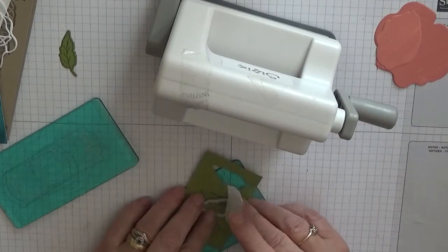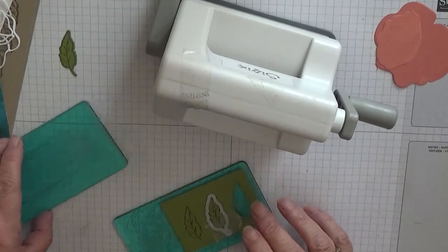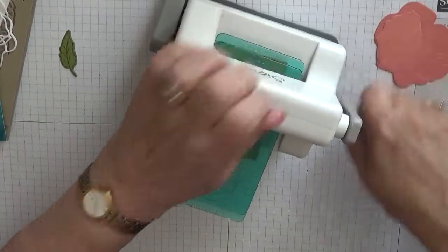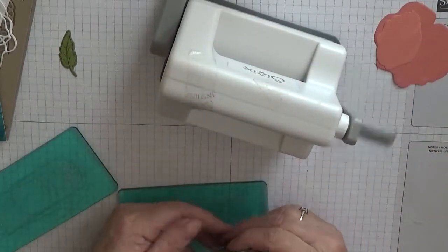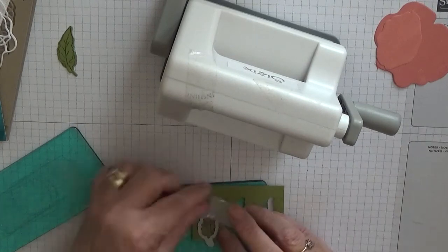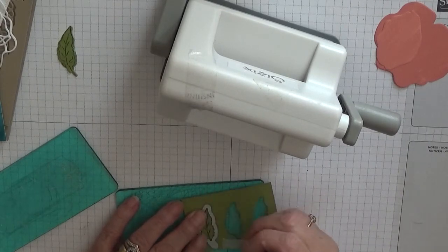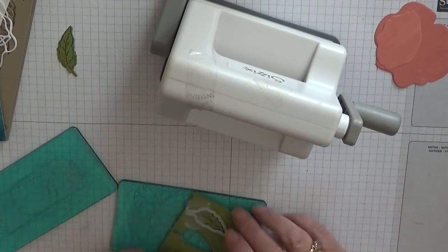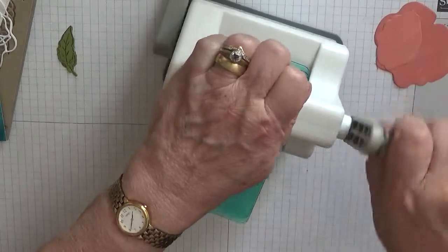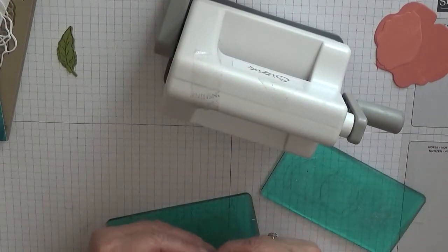I don't really need four but I'll cut it out anyway. Place it on there, tape it down. This little Sidekick machine is really handy — saves me lifting up the Big Shot just for little leaves. There's another one. Might as well do the third one while I'm here. I can always put extras in my 'maybe one day' box. I'll tell you the truth, I did look in there when I made this card to see if there were any leaves in there, but there were none like this.